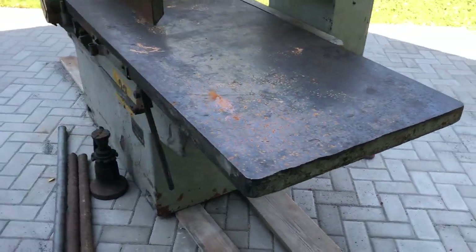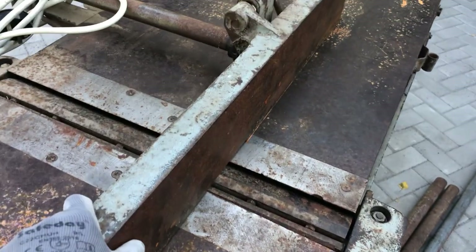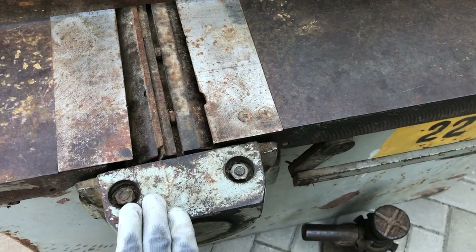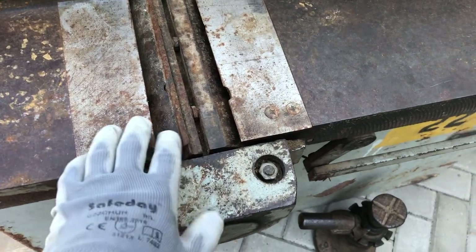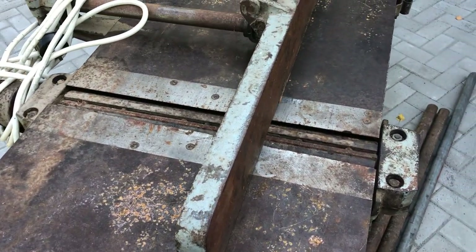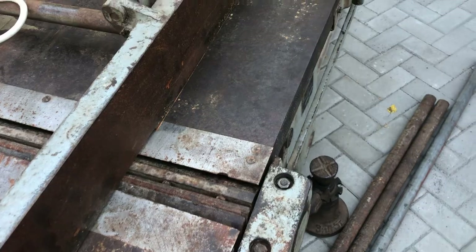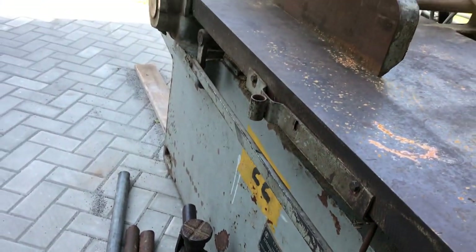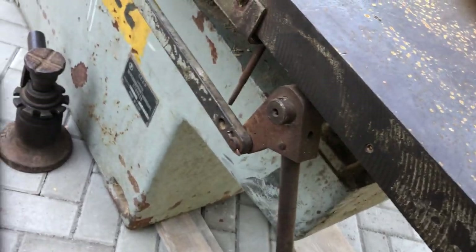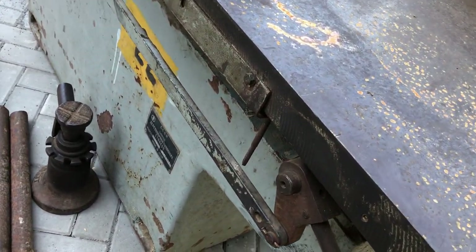The tables of this jointer had a bit of surface rust. This cast iron fence is really sturdy and should work just fine after tweaking it. The shaft has only 2 blades — it probably won't give the smoothest finish, but on the other hand it should be easier to align the blades properly. This cam lever allows changing the height of the infeed table. Not sure how level and parallel both tables are, but they are adjustable.